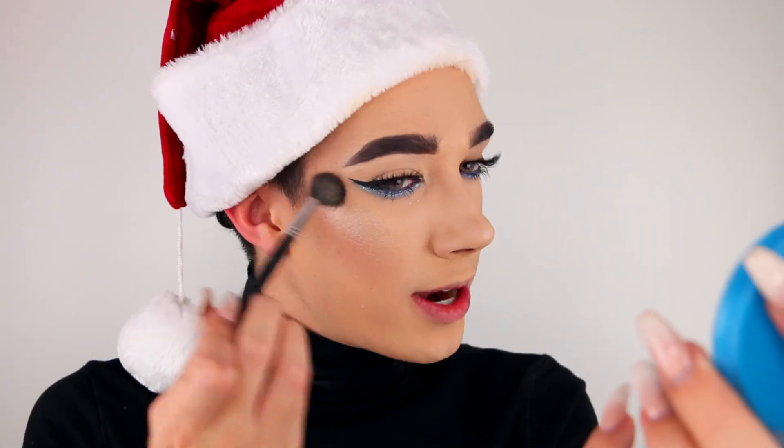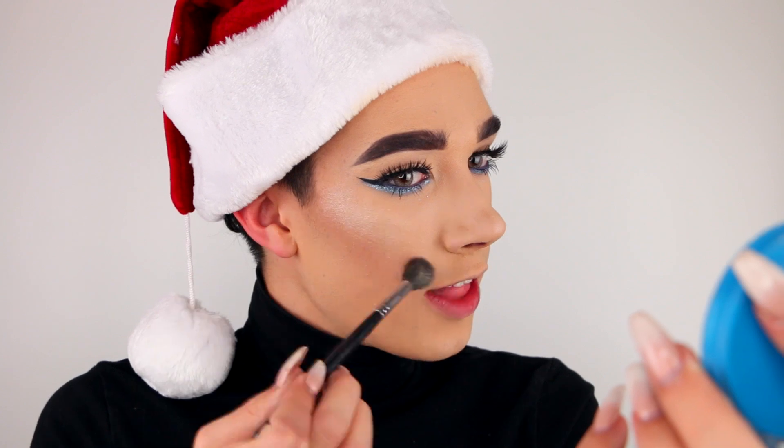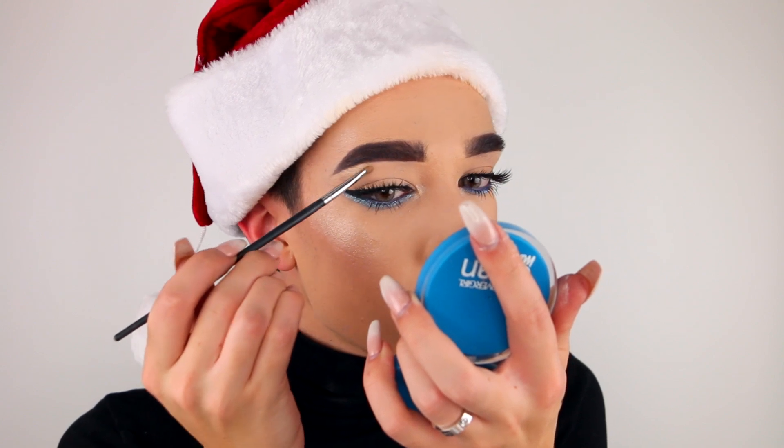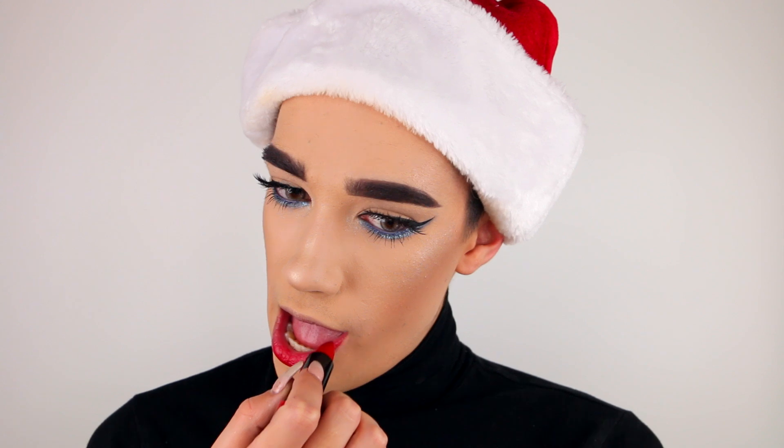I just popped on my favorite pair of falsies for some extra drama and now I'm going to go ahead and apply some highlighter. Remember everybody, your goal is to be shining as bright as all the lights you use to decorate your house this season. And then to finish off this look, I'm going to apply my Katie Cat Matte in the shade Crimson Red.